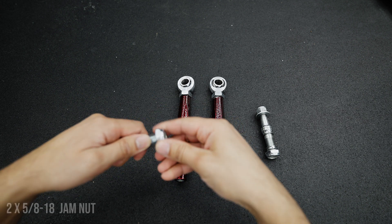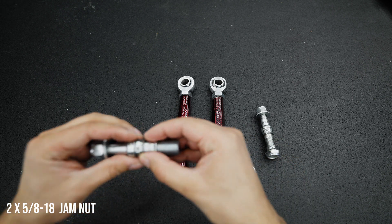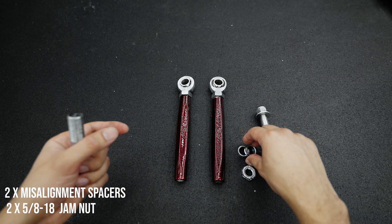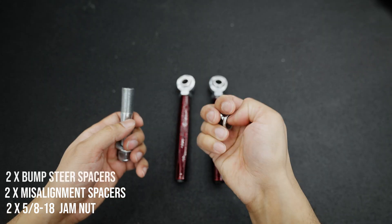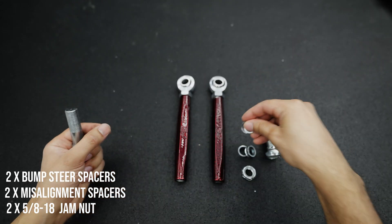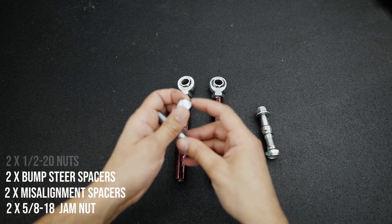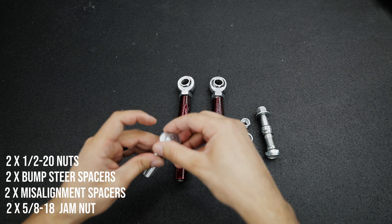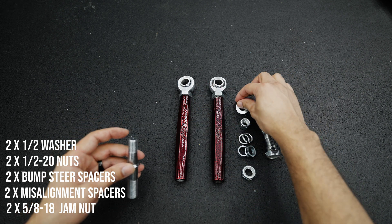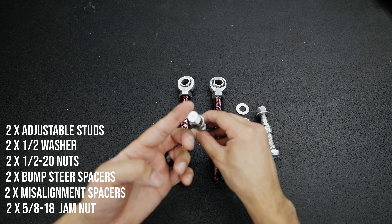They have a 5/8-18 jam nut. The kit includes two misalignment spacers, two bump steer spacers for the low boys out there, two half-inch nuts, a pair of half-inch washers, and two adjustable 4140 hardened steel studs.